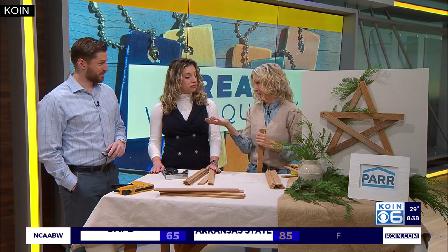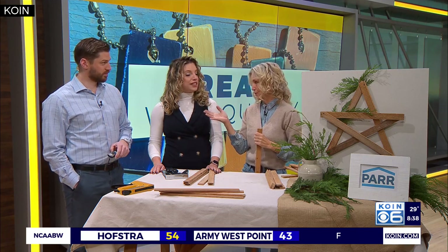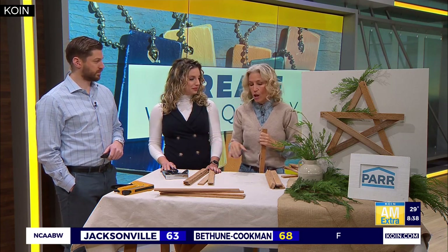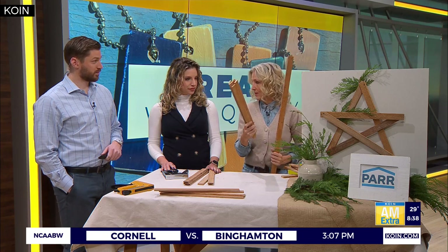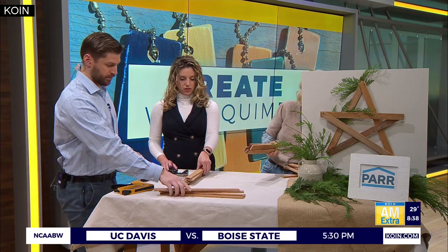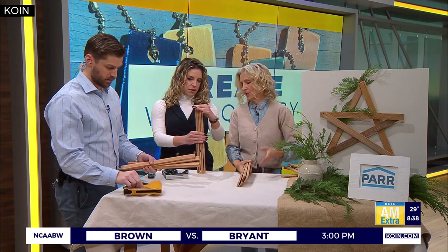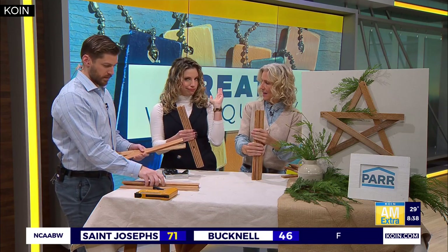So if you don't have a lot of lath running around, any Par Lumber stores have plenty of materials to choose from. But I like to reuse and recycle, and this is really easy. You take a piece of lath and get it cut into five pieces. They're all the same length, but they could be whatever length you wanted for whatever size star you want.